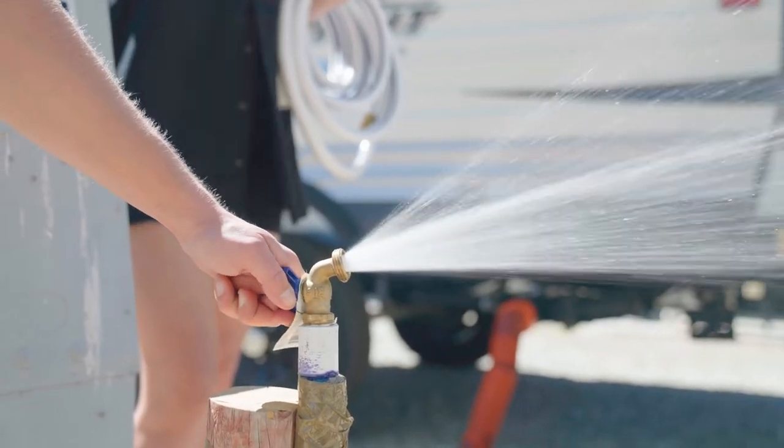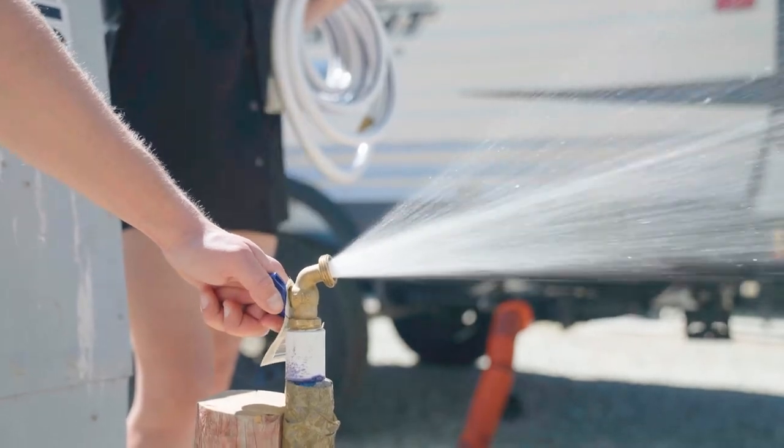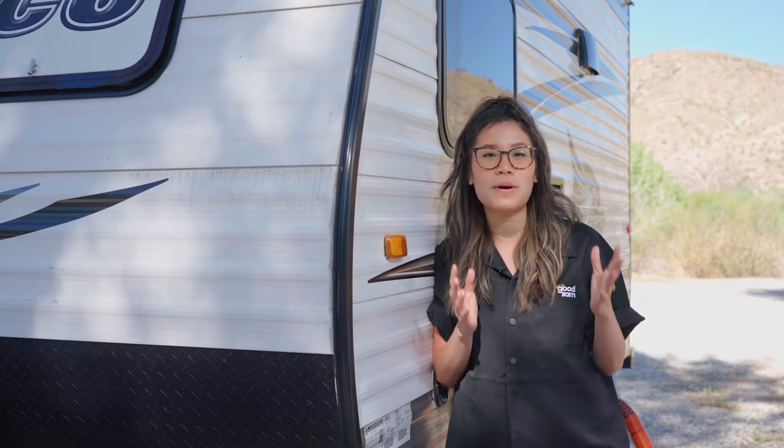It's important to understand the difference between hooking up to city water and filling your freshwater tank. City water is generic for any external water source at a campground. Some campgrounds get water from the well instead of the city, but today we're simply concerned about correctly hooking up our trailer to the water spigot.